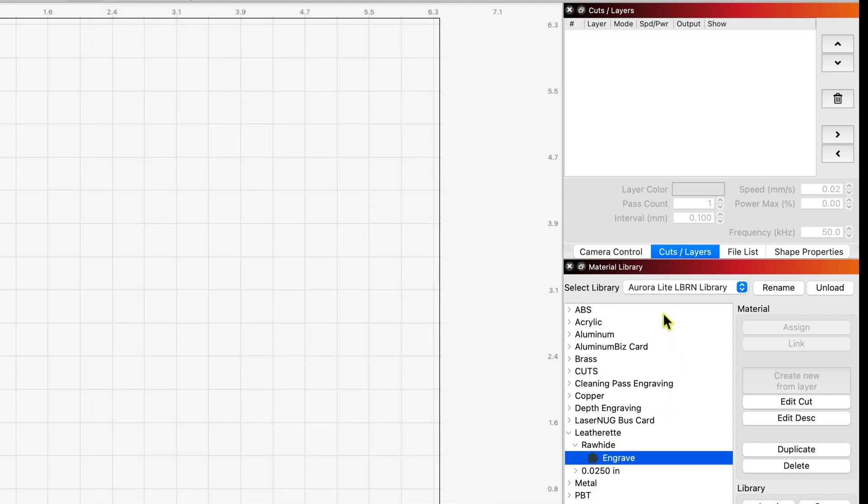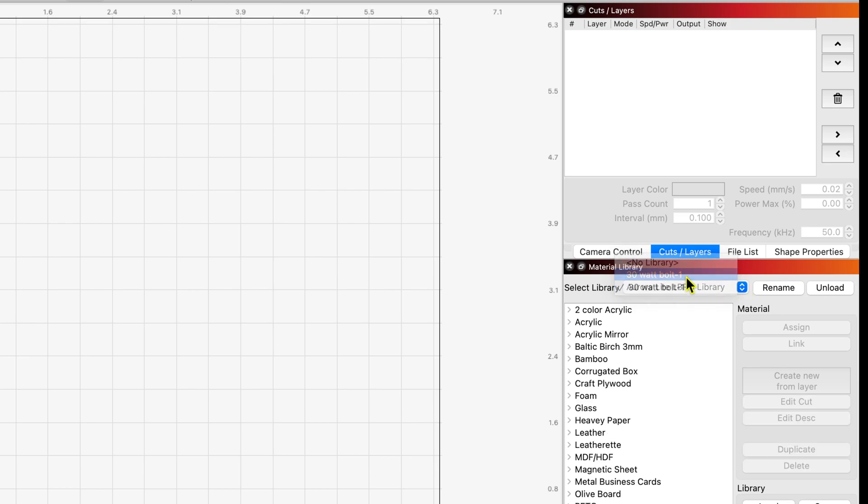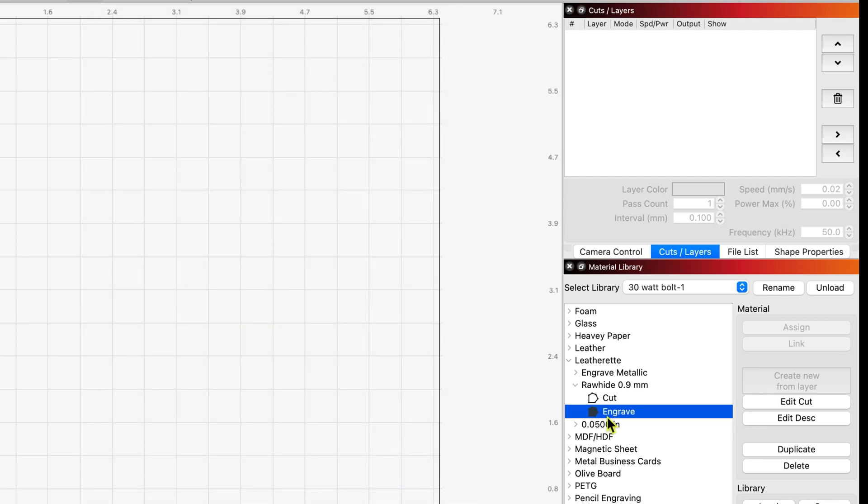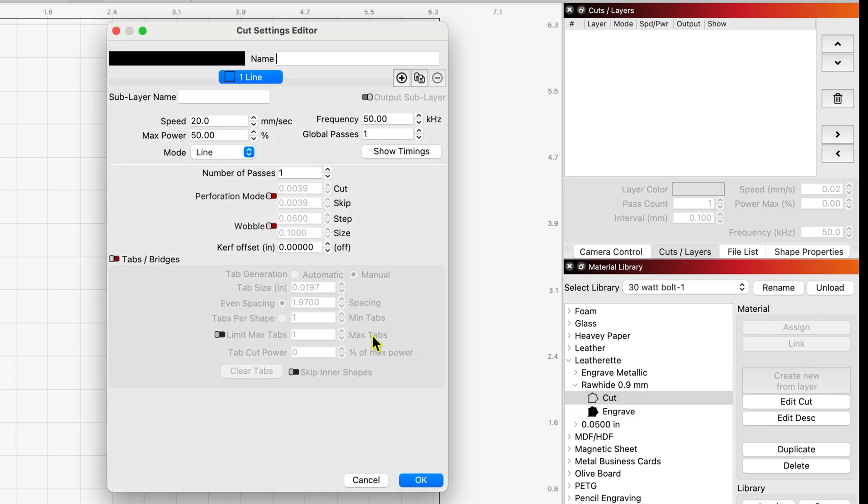Switching to my Bolt library: under Leatherette, Rawhide, I have an engraved layer. On the Bolt I run at 800 millimeters per second, maximum power 20% — ignore the frequency. Lines per inch is 300, one pass, bi-directional fill. I also have a cut layer on the Bolt: 20 millimeters per second at 50% power, one pass, and we always put high air assist on when cutting material.